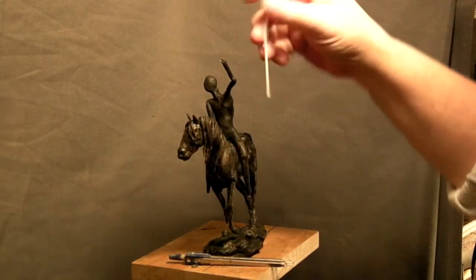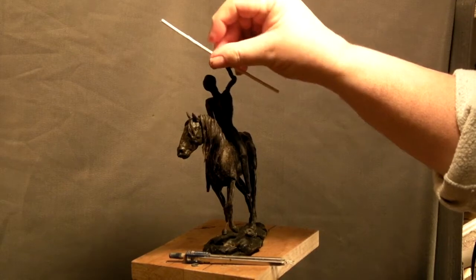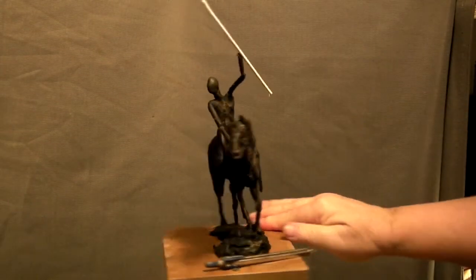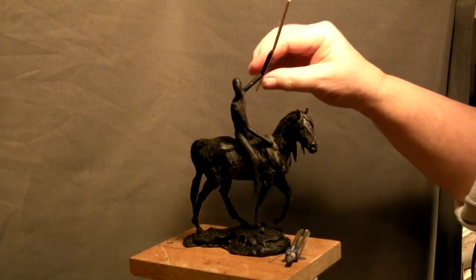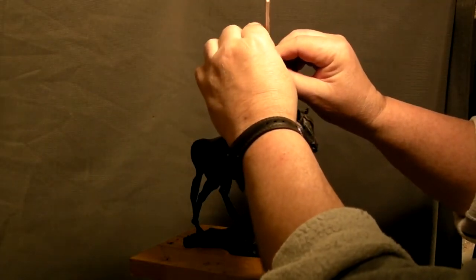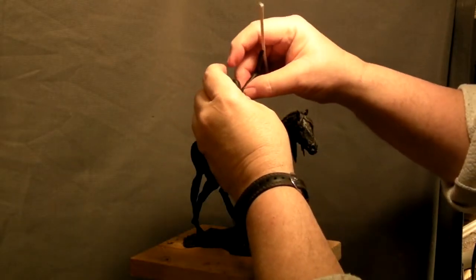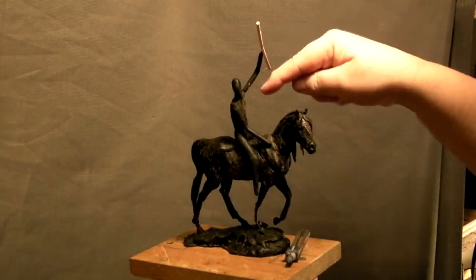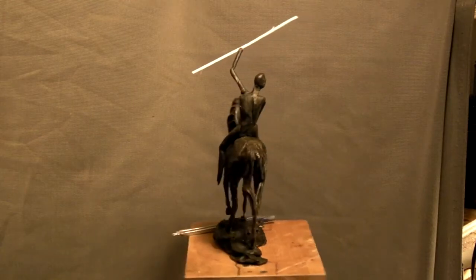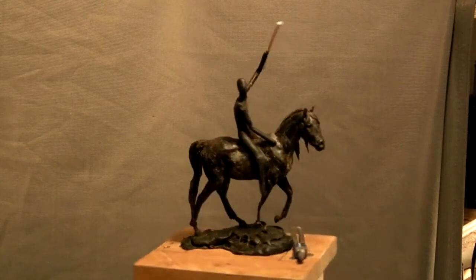I stuck on kind of a fondue stick just to see how it looks. It's a nightmare for the foundry to try to cast something like this because of the thinness of the arm and the spear. It also makes it hard to ship, but that's why we work out things like that.